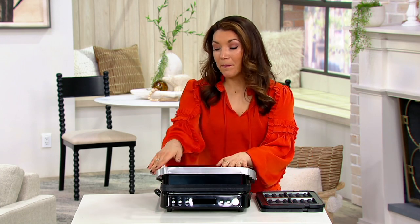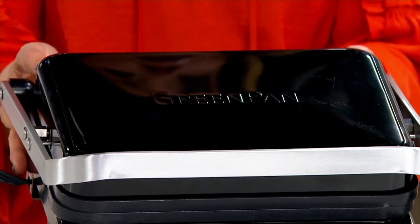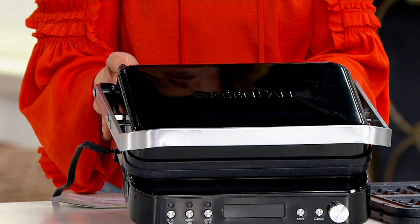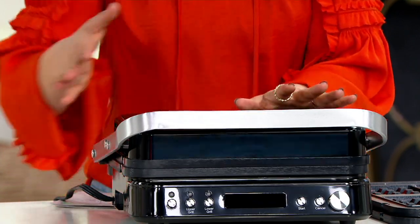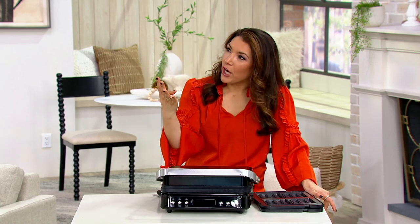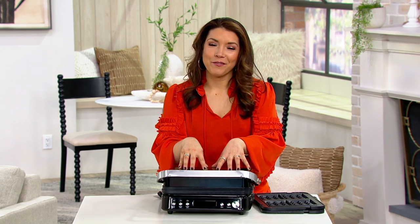The one I have with me is all black; both of them will have stainless steel accents. There's only about 80 of the black left, and about 85 of the stainless remaining. I grew up in a household where we had a griddle, an indoor grill, a waffle maker, and a sandwich maker — how many appliances that you can now streamline into one efficient way to cook for your family with that worry-free brand we love, Green Pan.